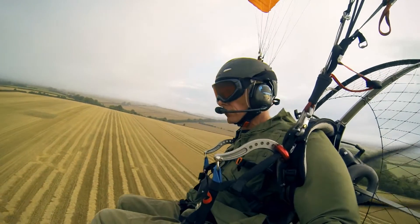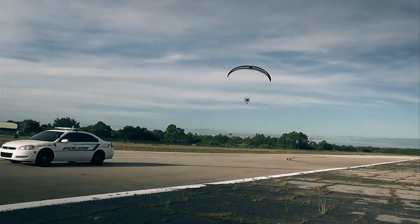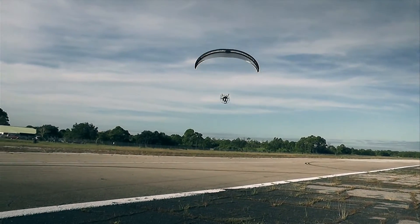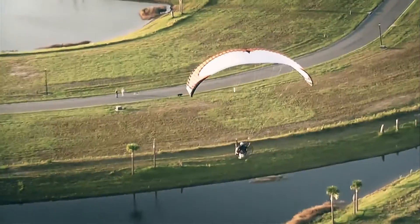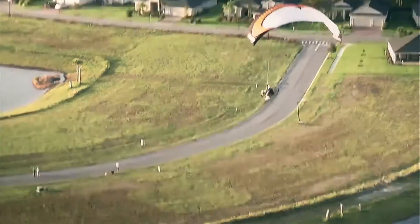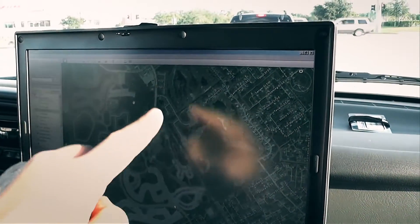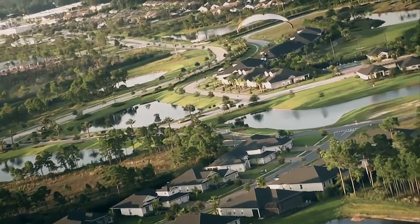Used by military operatives, drug enforcement agents, and first responders, it gets you in and out fast, whether you're carrying a camera or a gun. Since implementing the parajet, flying cops of Florida's Palm Bay Police Department are now able to spot stolen vehicles and locate marijuana growth fields from the sky.